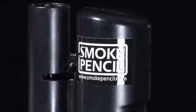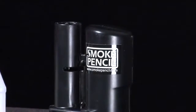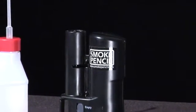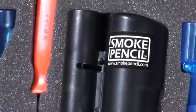Hi, I'm Jason, and this is a demo for the Smoke Pencil Pro. The Smoke Pencil Pro is sold in two different ways. You can buy just the Smoke Pencil Pro by itself, and it comes with the Smoke Pencil Pro and one 3-ounce bottle of smoke fluid.